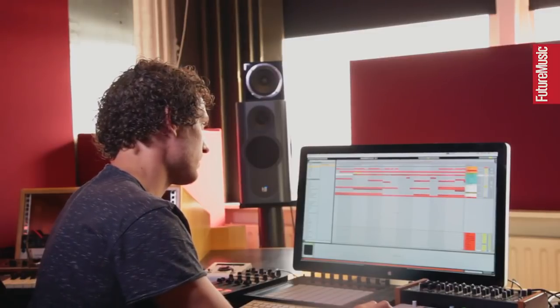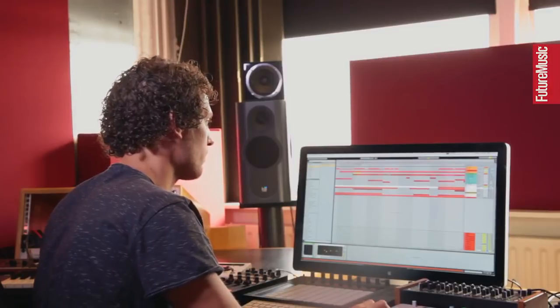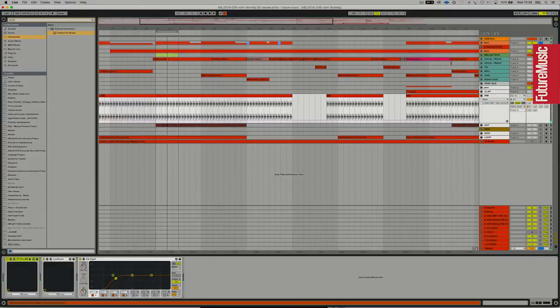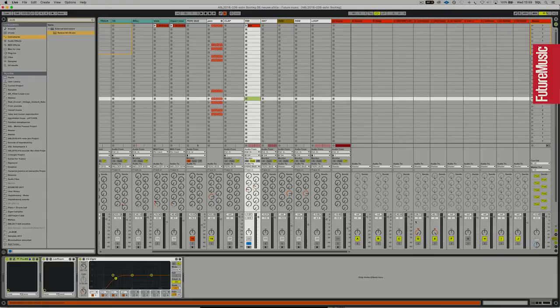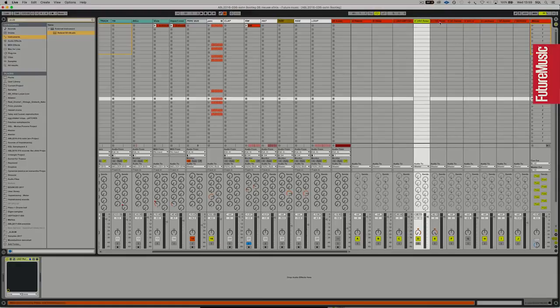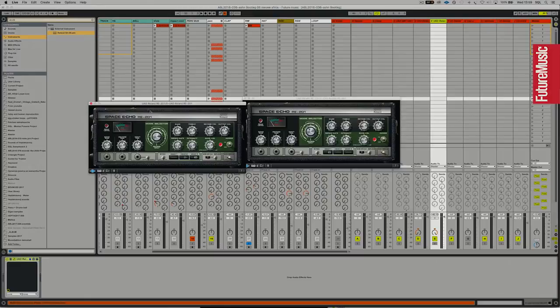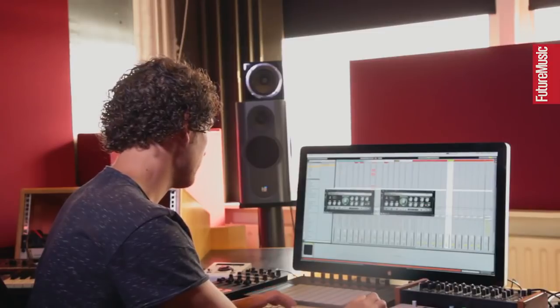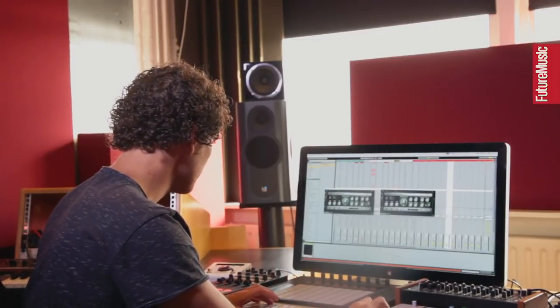I think I just started adding some percussion first to create a nice groove. I used this rim shot, which has quite some processing on it just to make it a bit interesting. I'm sending it to two bus channels which have two identical delays — the UAD Roland Space Echo — using two different settings and panning them left and right. This creates a really deep kind of stereo delay effect. Without it it's really dry; with it you get this wide stereo depth.